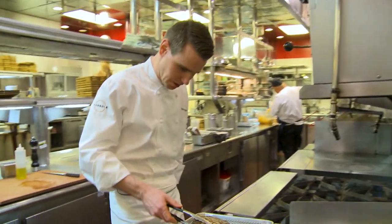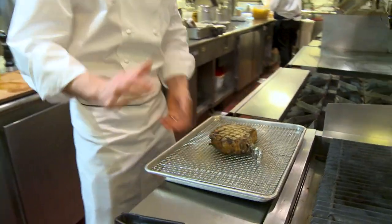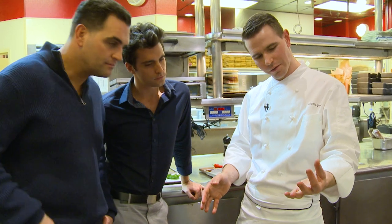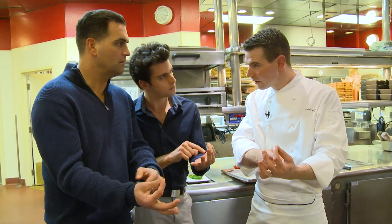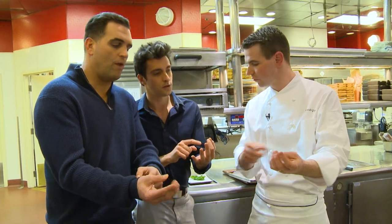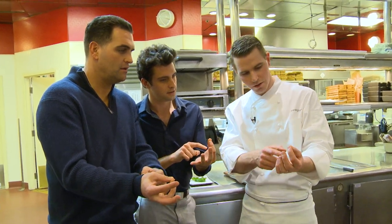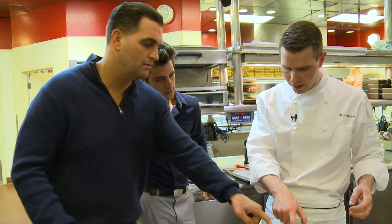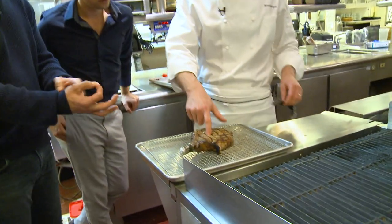Is the steak cooked now, or is there another step? No, this is rare — even blue. Because you leave it out for a while, so if you like it blue and you leave it out long enough, it's perfect. How can you tell the temperature of the steak? There's a trick — you get your finger and close the thumb with the index. That's rare, that's medium rare, that's medium, that's well done. You just poke the meat. If you close your fist it's very hard. When you touch the meat right now it's very loose — that means it's rare.